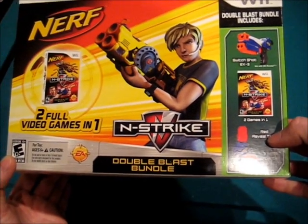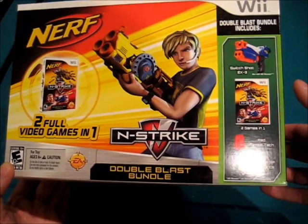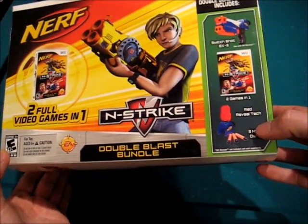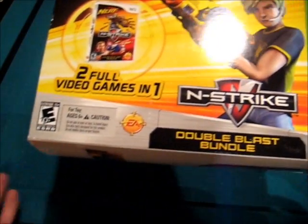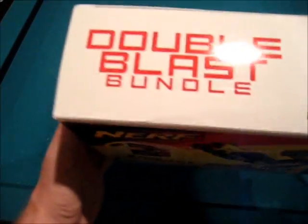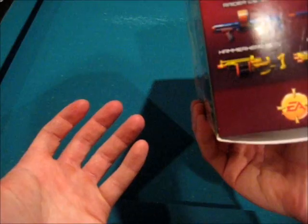The reason I picked this up new: it's kind of hard to find these used. You can get the game, but obviously if you get the game you want the gun. I've checked around at GameStops, at least in my area — they don't have the Red Reveal Tick with the used ones. I don't know what the logic is of people turning it back in that way. But regardless, as you can see, double blast bundle, two games in one — it's basically just regurgitating what you see on the front cover.